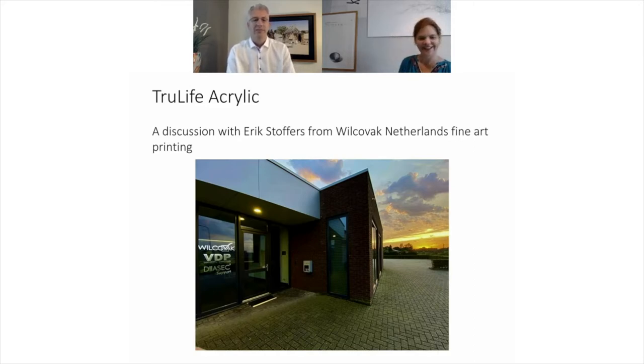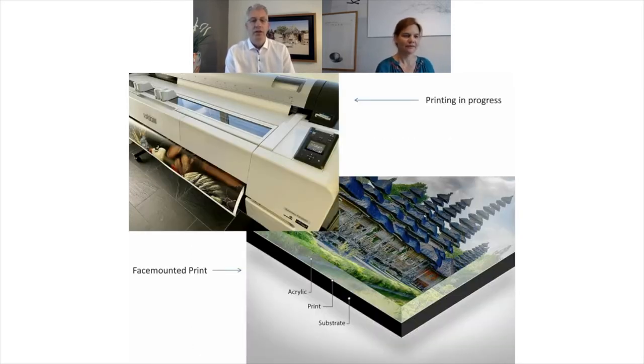So hello Eric. Hi there. Your specialism being the face mounting of images, can you talk us through first of all what face mounting is and why an artist might choose face mounting? We are happy to be one of the 20 companies who have the Diasac process. It's already operational for half a century. A fine art print that comes from your pigment printer, as you see here on the left, can be mounted into acrylic, which is shown in the diagram on the right.